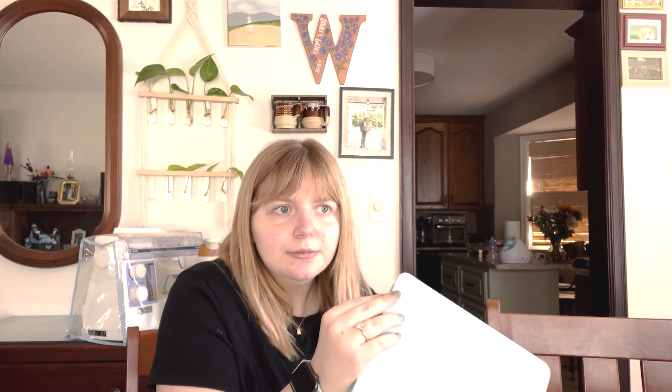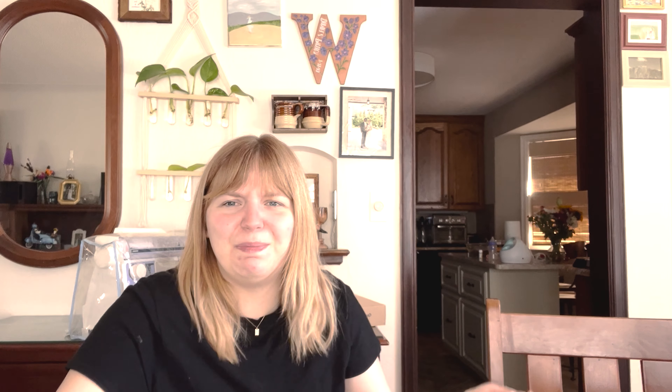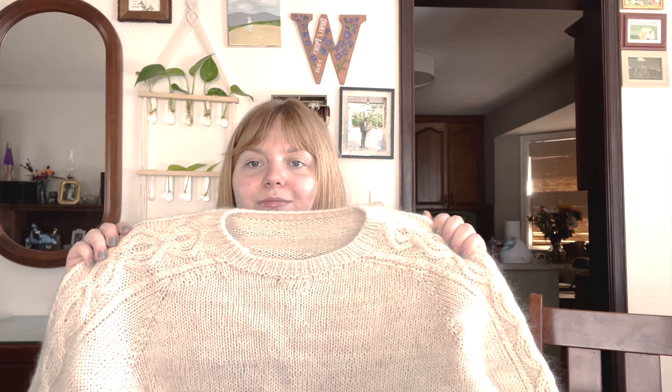So it's fingering plus fingering plus lace equals bulky. Is that all I had favorited for that? So those were all the things I kind of came up with. Possibly the Copenhagen Cardigan by Petite Knit — just hold a couple strands together. That's kind of where I'm leaning, or I just do the Cumulus Blouse. If I run out of yarn, I don't need to make the sleeves. I'd love some ideas and suggestions on that.